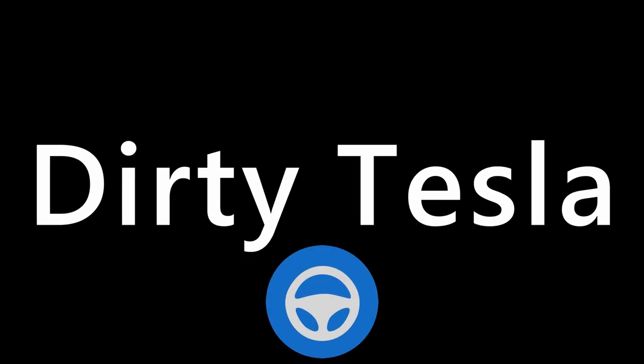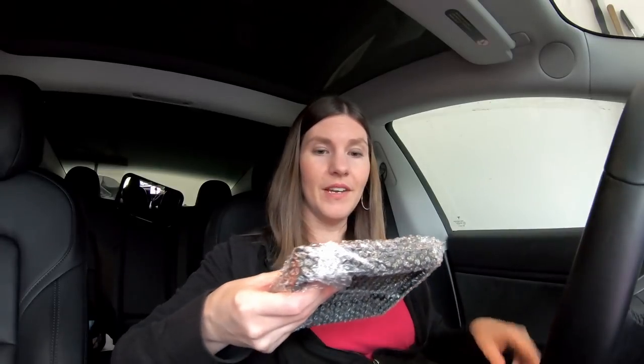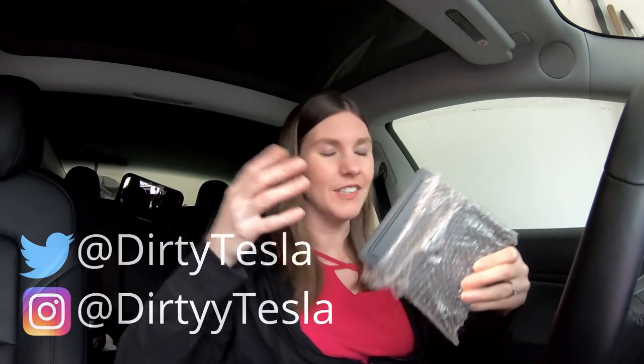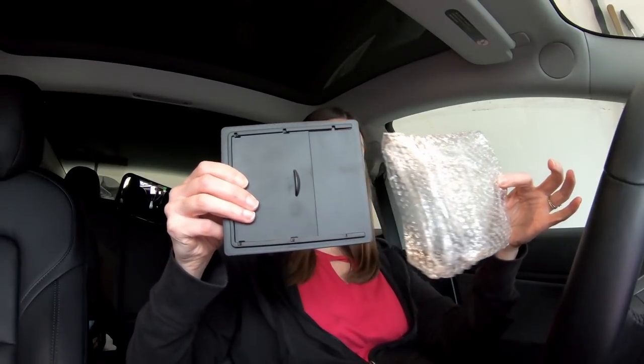I was told that I needed to unbox these products, so check out this box — pretty standard, does its job of boxing things. We got some bubble wrap, it's pretty fancy, this thing isn't gonna get scratched or anything. By the way, all of these products are in the link in the description below, and to get 20% off use the code DirtyTesla20. Consider yourself unboxed.